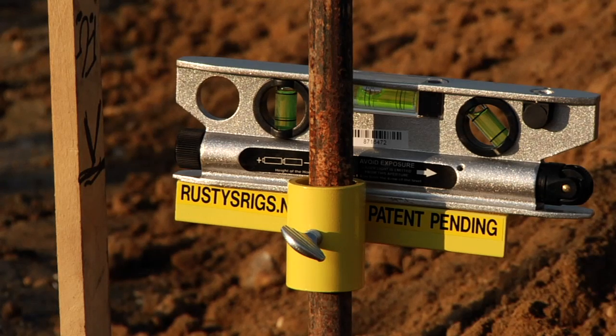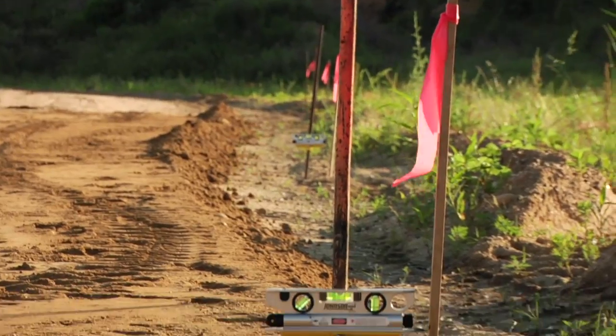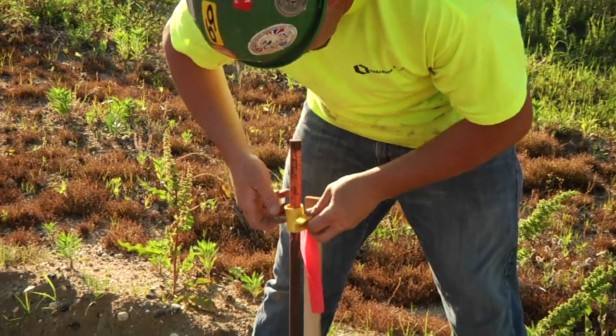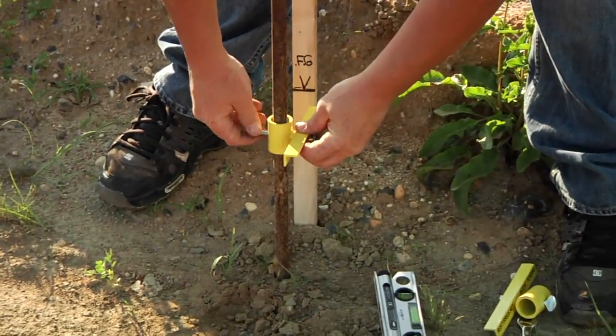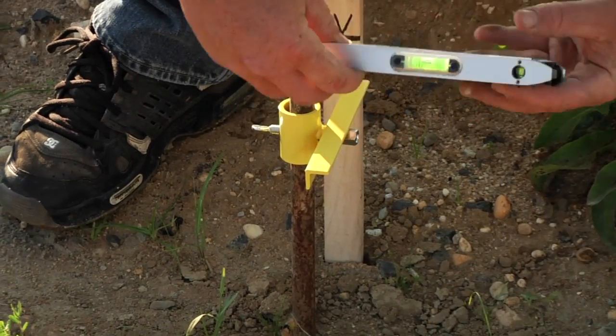With the Fast Grade, you only have to have the engineer lay out one side of the road, cutting your engineer layout cost in half. The contractor only has to install the steel curb pins on one side of the road, cutting his cost in half.